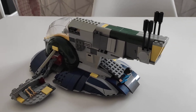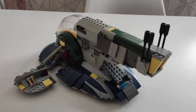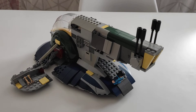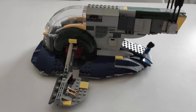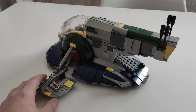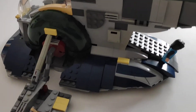I specifically chose this set because it's much easier to transform into Django's Slave I. If you choose the newer model it may look nicer, but those big tiles are pretty hard to find in dark blue — I don't think they even exist in dark blue in the newer model. So I've chosen this set.